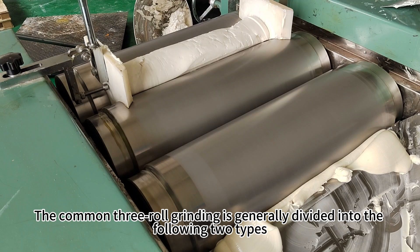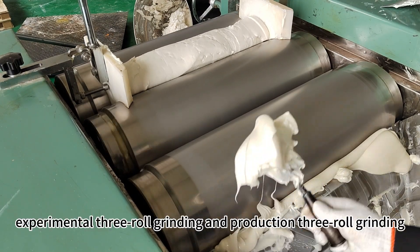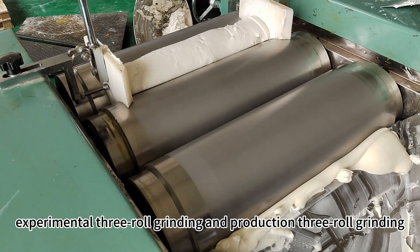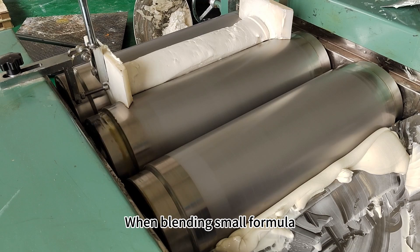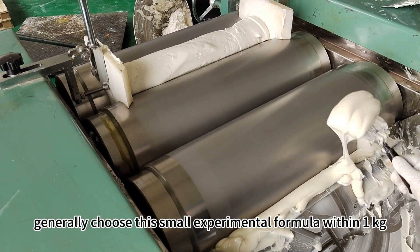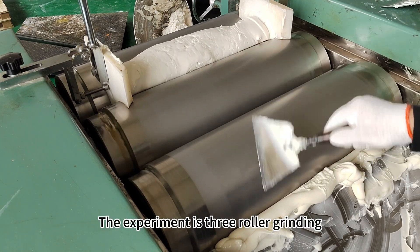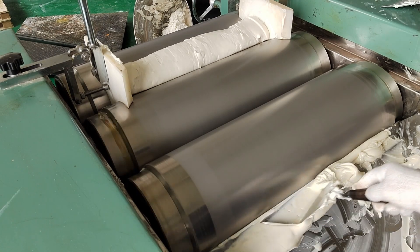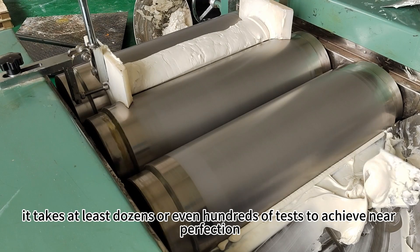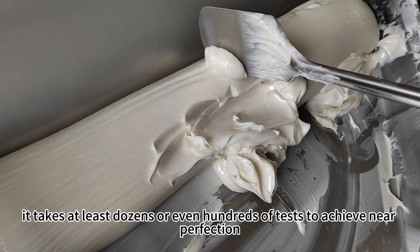Common three-roll mills are generally divided into two types: experimental three-roll mills and production three-roll mills. When blending small formulas within one kilogram, generally choose the small experimental three-roll mill. Under normal circumstances, it takes at least dozens or even hundreds of tests to achieve near perfection.